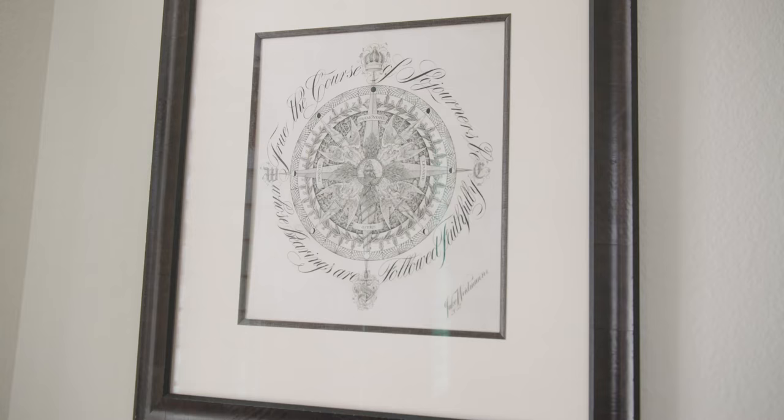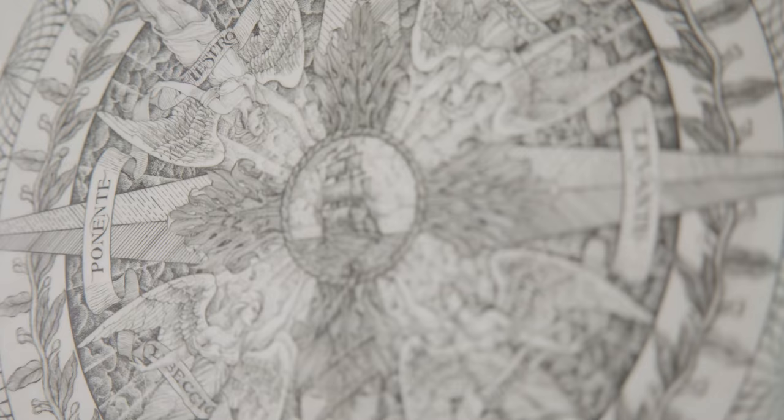This is a piece that has had many chapters and many transformations over the course of my career. This is a compass rose, but not just any compass rose. It is one that I composed myself, and I wanted to bring all of the different elements of a compass rose together to speak to the Christian pilgrimage through life. This piece has seen many transformations as I have said.